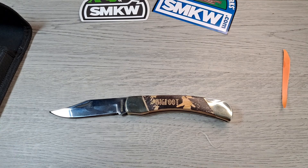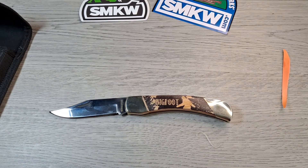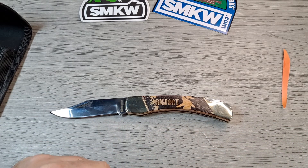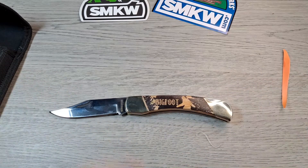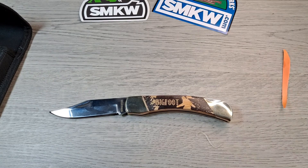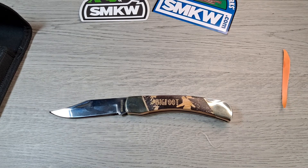I might do a video explaining why and maybe what to expect coming up. But definitely stay tuned — got a lot more knives and EDC stuff to show you. As usual, hit the like button, leave a comment, subscribe to the channel, and until the next video, bye.